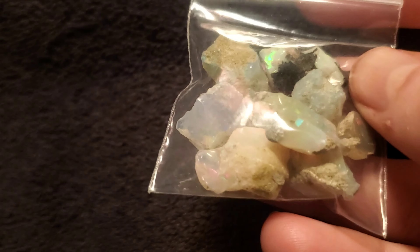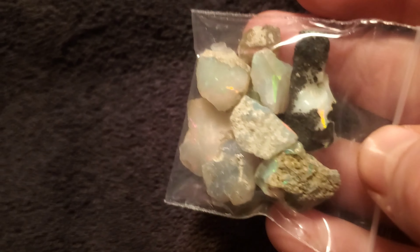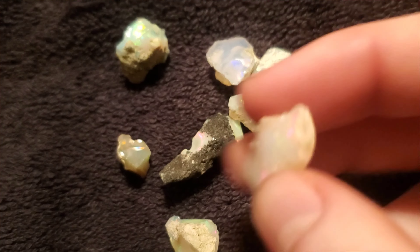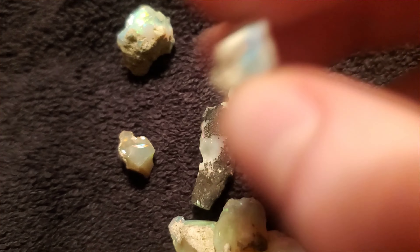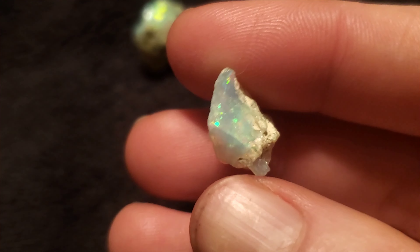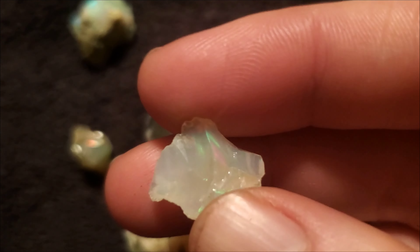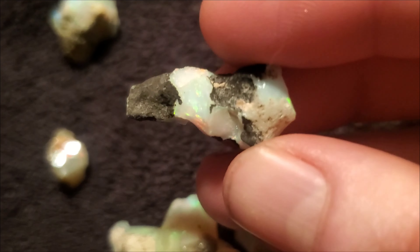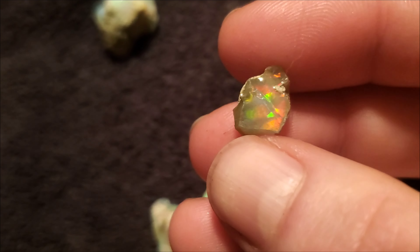I'm giving away this parcel! I finally reached 500 subscribers and I can't thank you guys enough, so I'm giving away this parcel of nice colorful opals. They all have a pretty good play of color and should all make good cabs as long as they don't start cracking on you. If you want to win this parcel, let me know in the comments how much you think the parcel weighs altogether, and whoever guesses closest to the actual weight wins it — then just message me at my email.